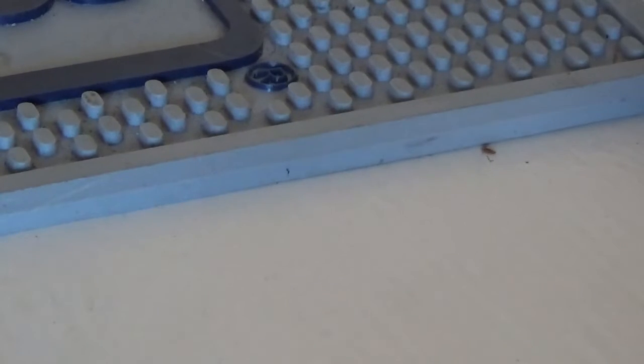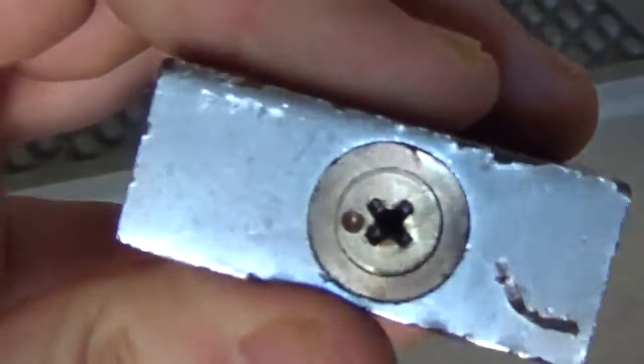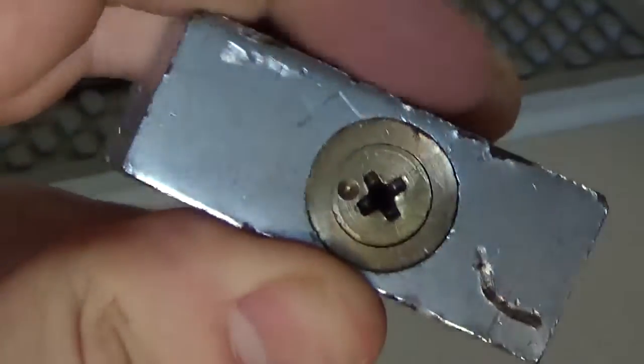You also have cross locks, which are just pins that are positioned on each side. Normally these are not the hardest things to pick and there's a pick called a cross lock pick that rakes all the pins simultaneously and opens them rapidly.